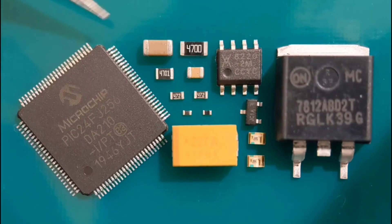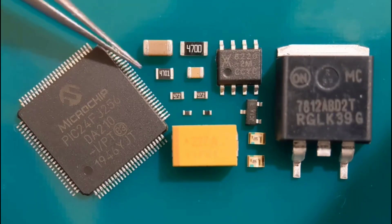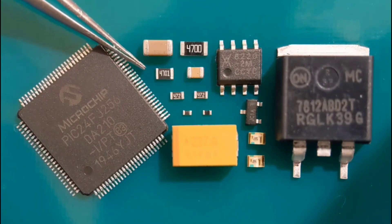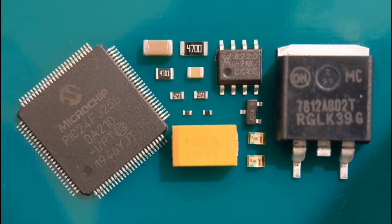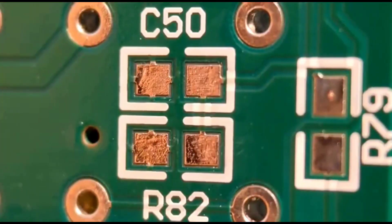What you need really is a couple of fine pairs of tweezers. I've used two different sizes of solder and I'll mention them and show everything step by step so it should be pretty clear. I'll get straight on fitting the 0805s. Coming to fitting the first components for the video, I'm going to fit the 0805 resistors and capacitors to two positions: C50 and R82.